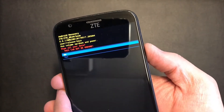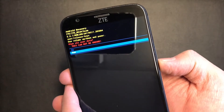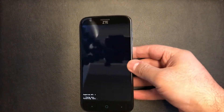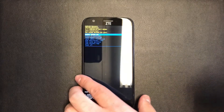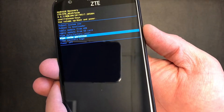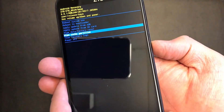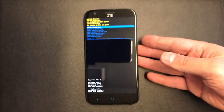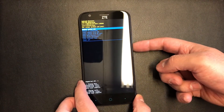That will take a few seconds. Once that is done, scroll down to 'Wipe cache partition,' press the power key, scroll down to 'Yes,' and press the power button. Once that is done, press the power button again to restart your device.